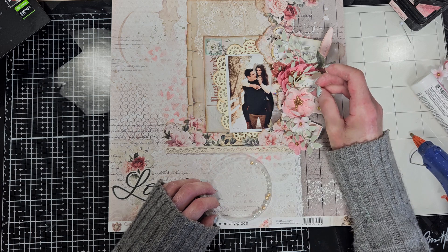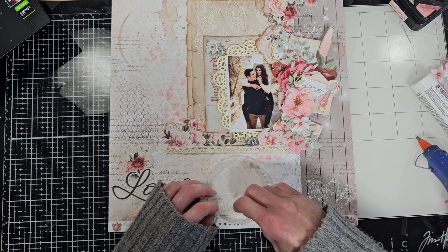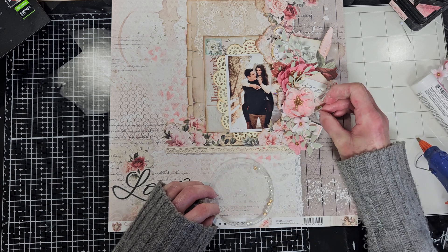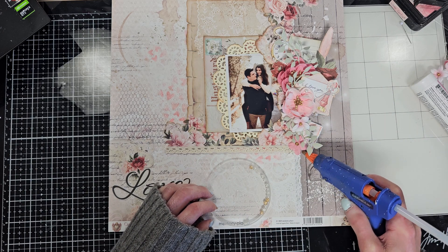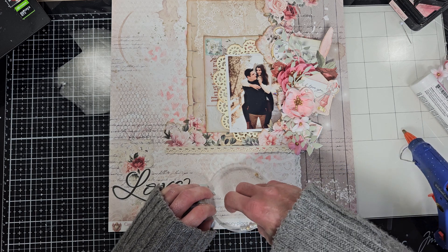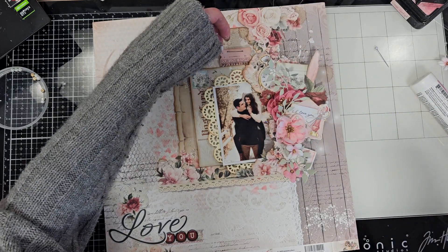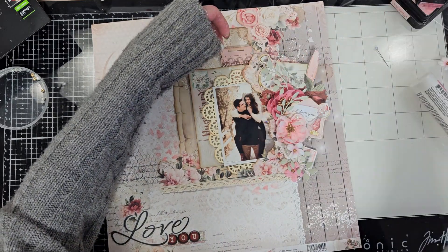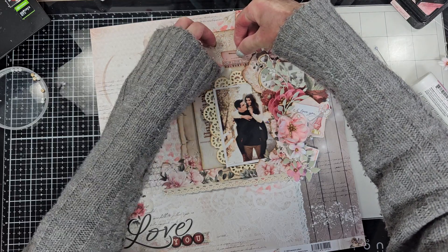Now I'm going to add a few of the pearls that come this month in the kit from Prima. I'm putting hot glue on top of some flowers — behind those I'm going to add the pearls in the different layers that I created. Then, once I add all the pearls, I'm going to add this piece that I love here behind the postcard in this corner.